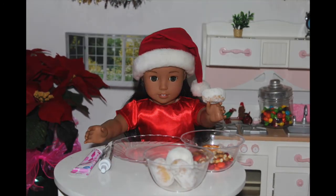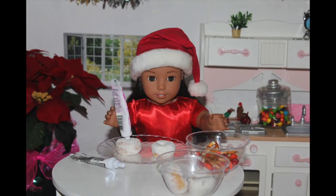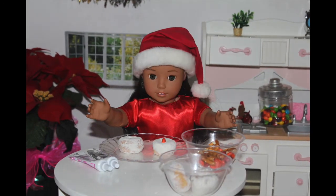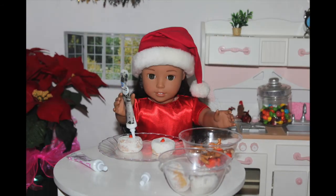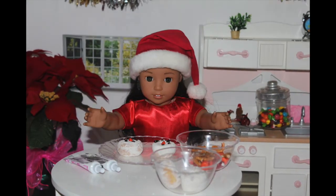So let's put the snowman together. First take your donuts and place them onto a plate. Next take your pink piping gel and place it into the middle hole in the donut. Then take your M&M and place it into the hole standing up to look like a carrot nose. Finally take your black piping gel and pipe a cute little mouth and eyes. Voila!